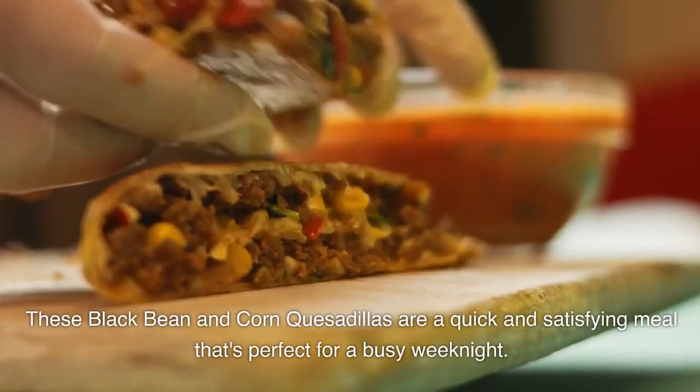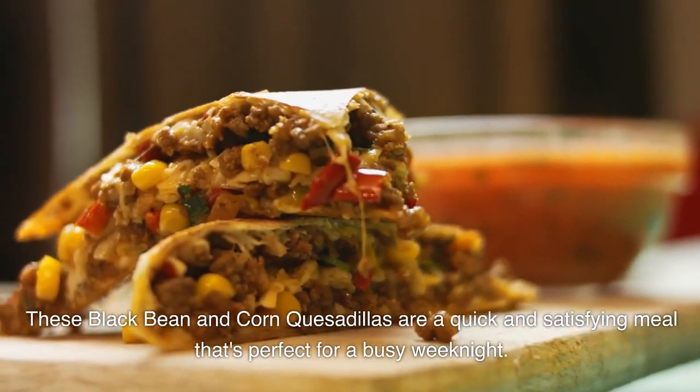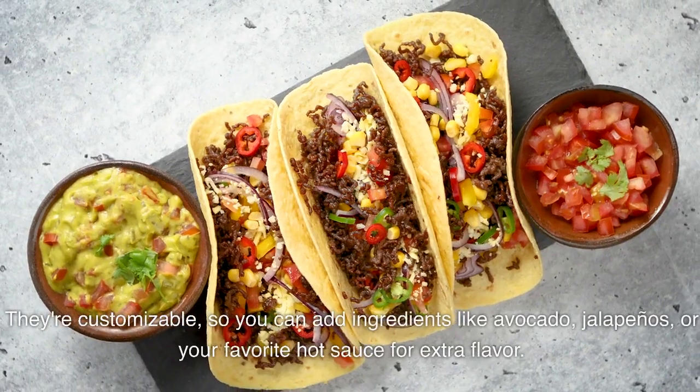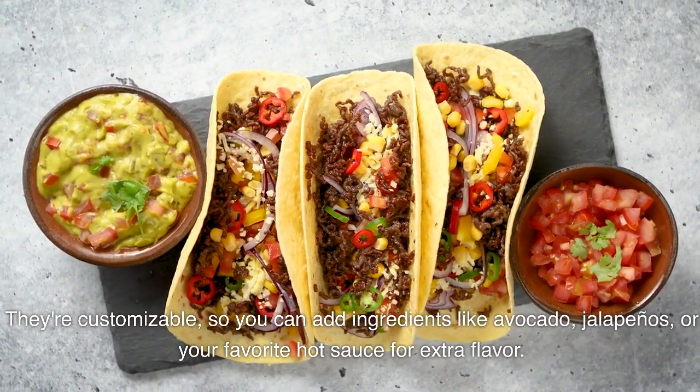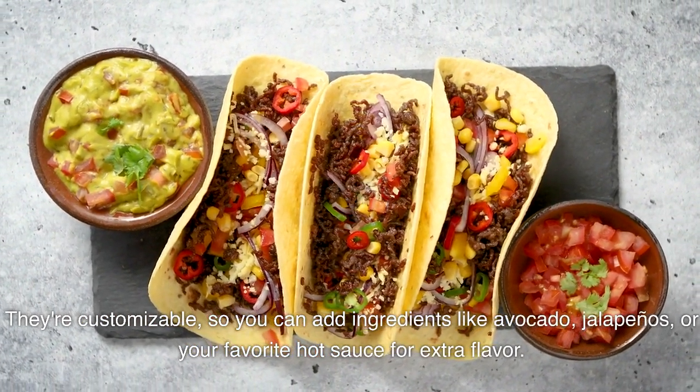These black bean and corn quesadillas are a quick and satisfying meal that's perfect for a busy weeknight. They're customizable, so you can add ingredients like avocado, jalapeños, or your favorite hot sauce for extra flavor. Enjoy!